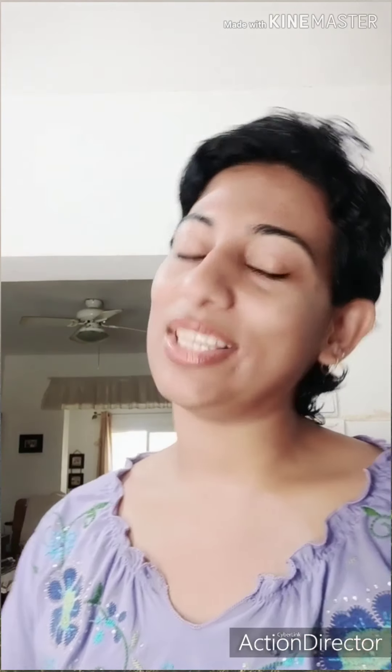If you want to make a video about this video, please like this video. Let's go to the video.